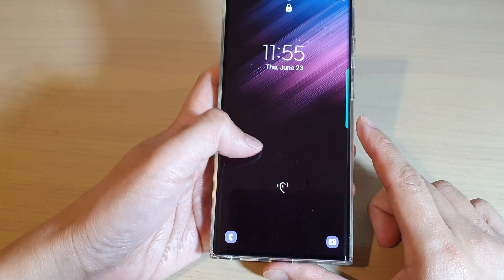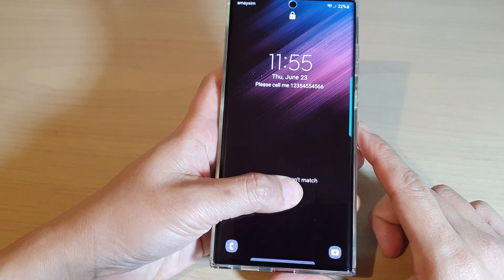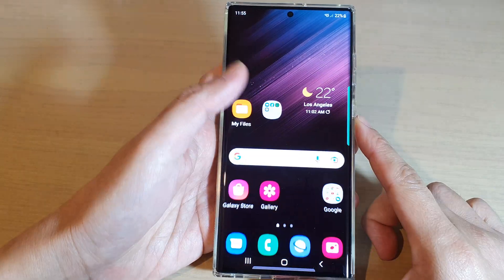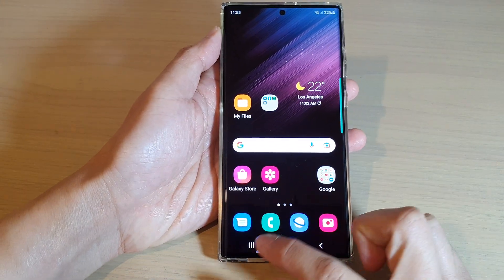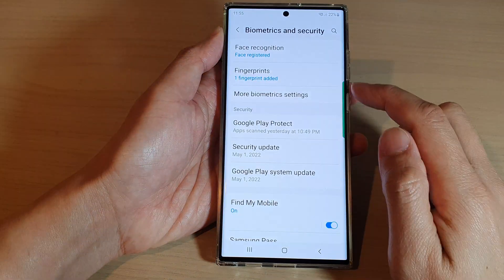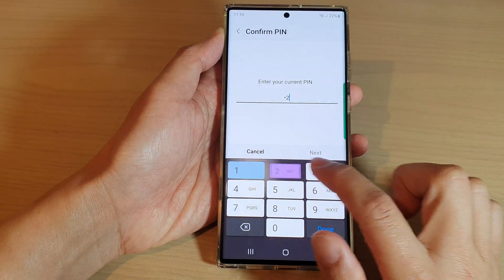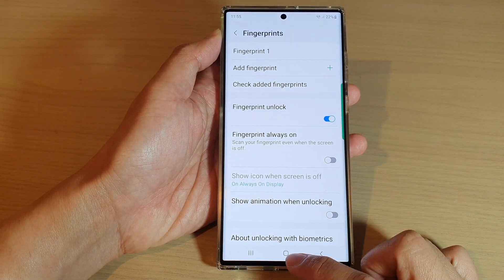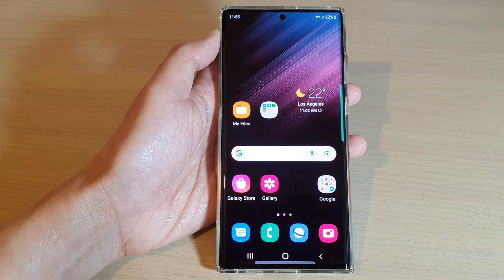If it is turned on, you can use your fingerprint to unlock your device. That's how you can turn on or turn off fingerprint unlock on the Samsung Galaxy S22 series. Thank you for watching this video — please subscribe to my channel for more videos.